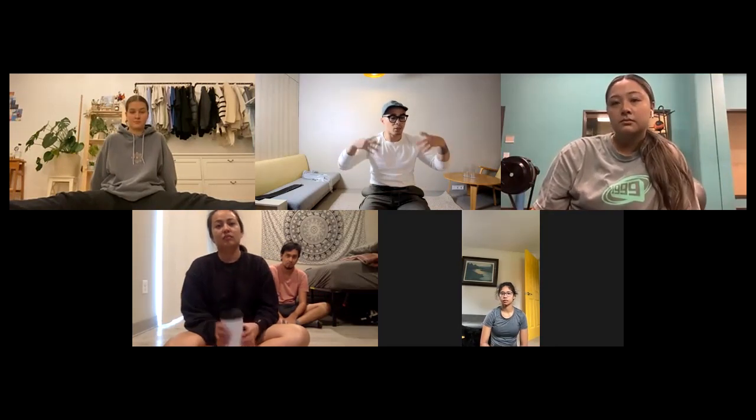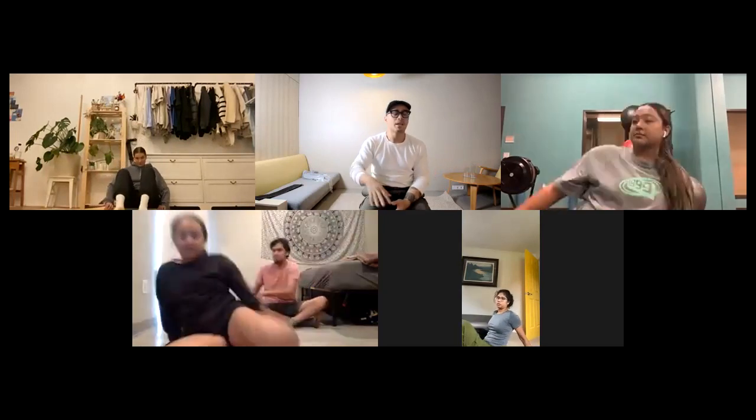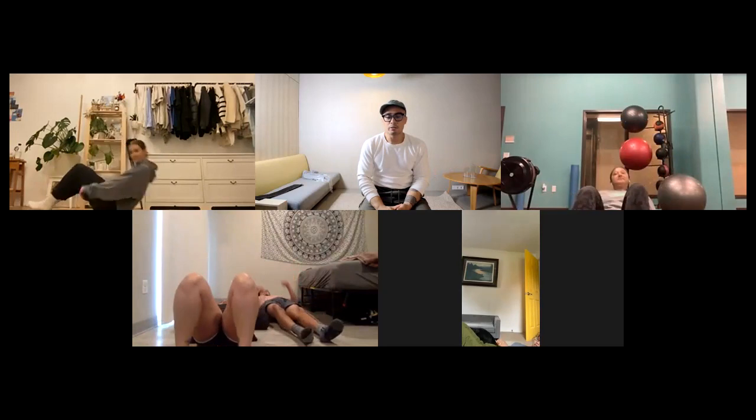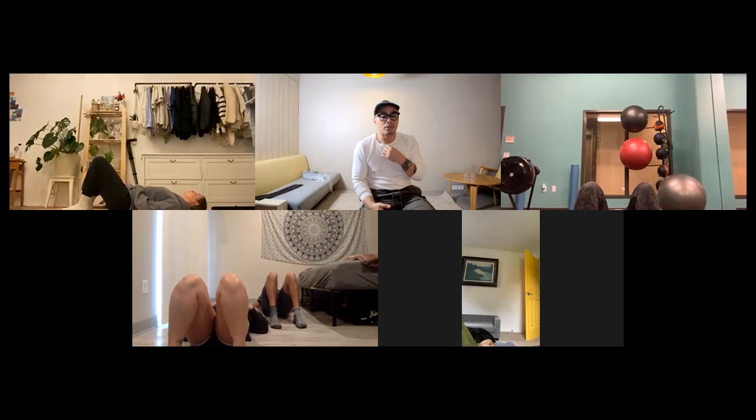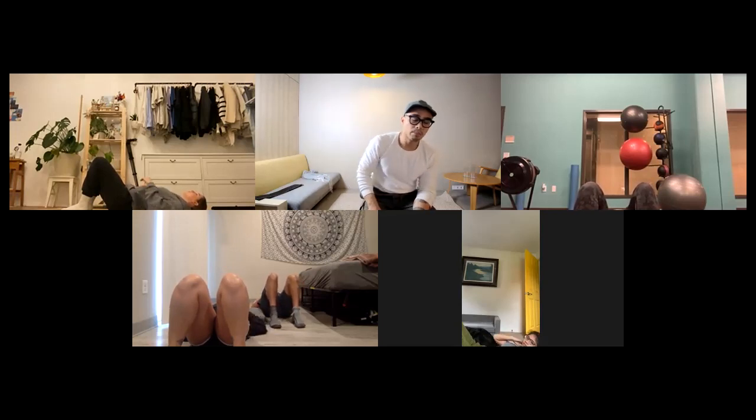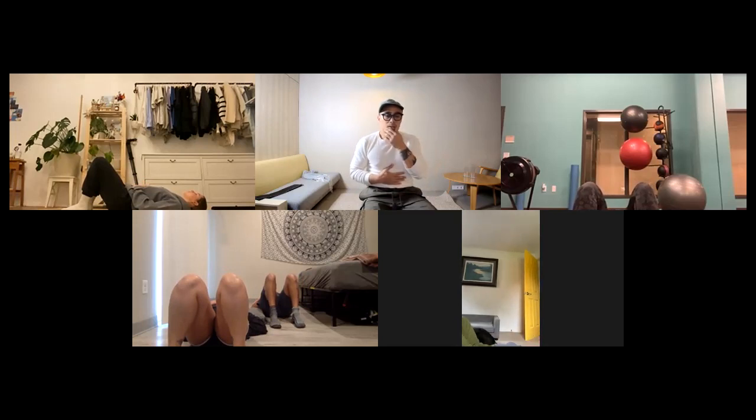First thing we're going to do: lay on your back. You don't need to watch me for this, just listen. Lay on your back with your knees bent, your feet on the floor. Place both hands on your stomach. Throughout this whole motion, I want you to feel how soft and relaxed your abs are right now. Give me some space between your low back and the floor — arch your back keeping your butt on the ground, just tilt the hip so there's a little space between the low back and the floor.